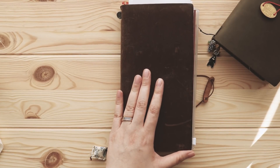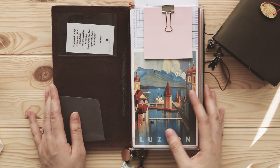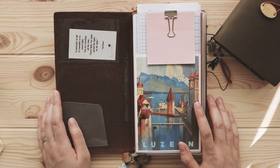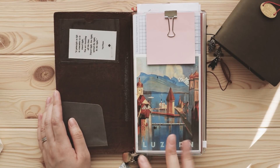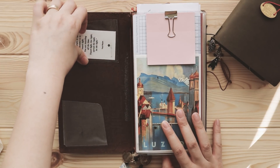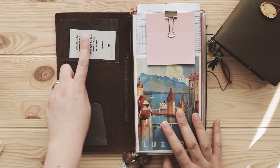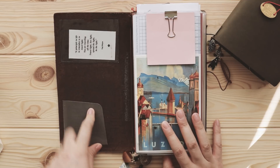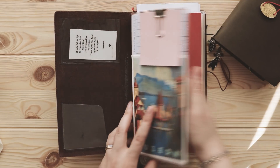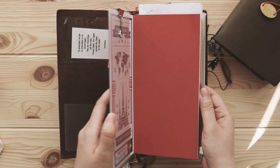Let me open it up. I hope the camera is focusing because it's really hard for me to see. This is actually the first traveler's notebook I've ever purchased — I think I bought it like three or four years ago. I have a little plastic pocket in the corner from Daiso, and this is the traveler's notebook pocket insert.